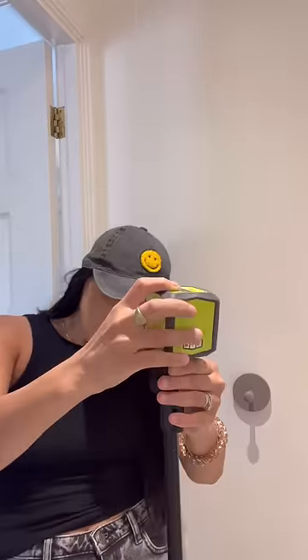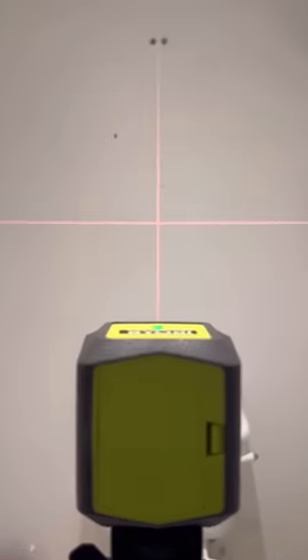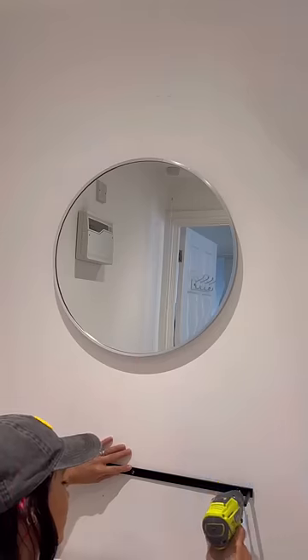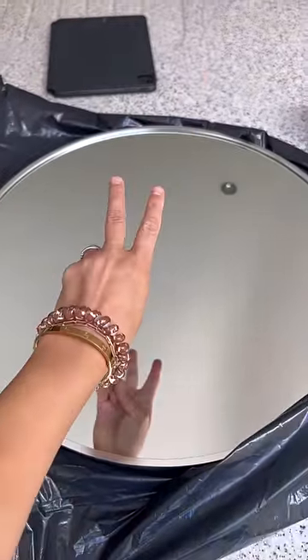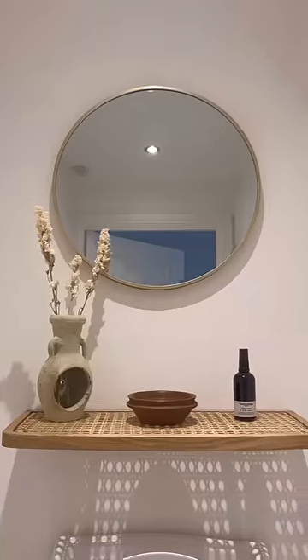Then I got to work on the downstairs loo, which would definitely be getting a makeover. I grabbed my laser level — this is so cool for turning on and marking out straight lines. I attached the support bracket, had this circular mirror laying around, and I used some gold gilding wax to paint it gold. Then I attached it to the wall and decorated it, and this is the final look.